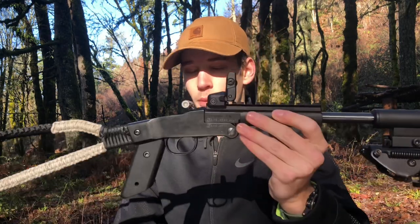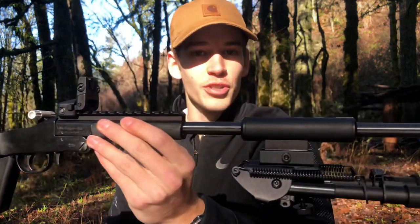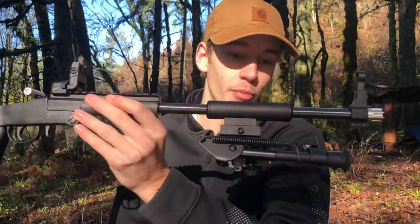It's Brody Stableton Outdoors here today. Today I brought out the Chiappa Little Badger for the second time, but today she's looking a little different. Jerry from Longshot Manufacturing was kind enough to send me a bunch of accessories for this gun, and today I'm going to go over them and maybe shoot a little bit at some distance with this nice little bipod as well.